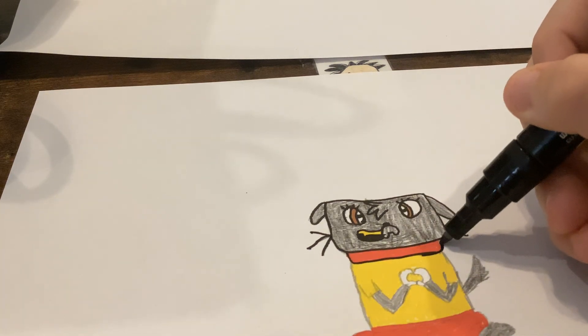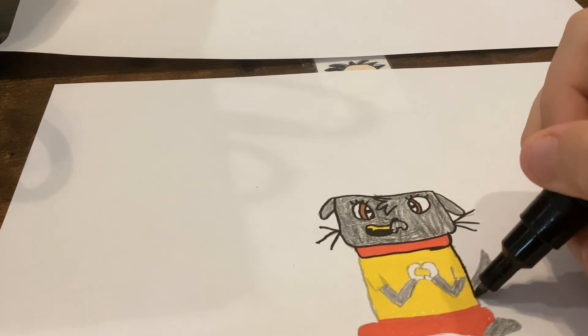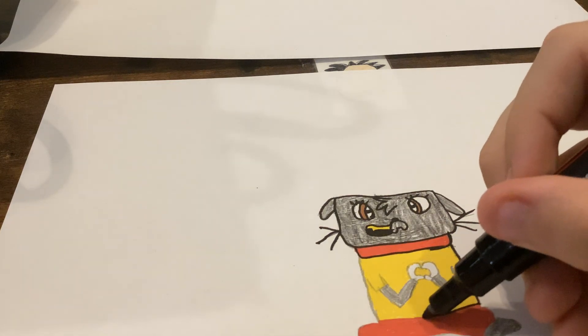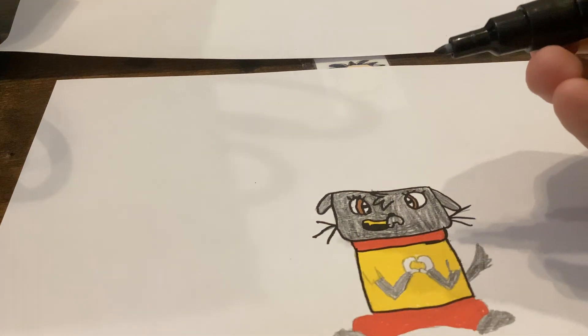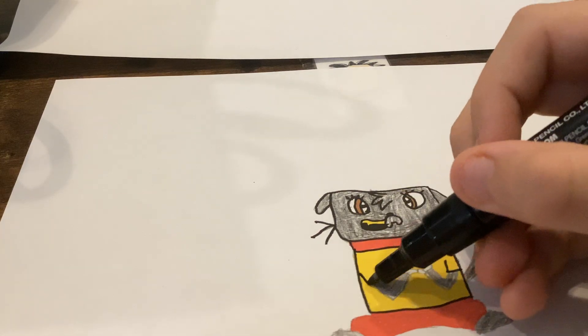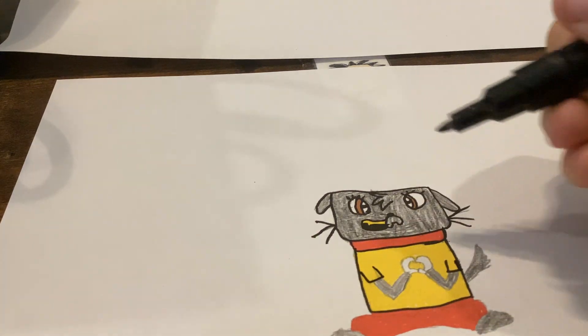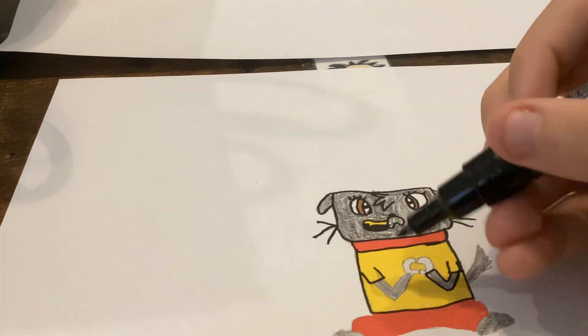Her collar is pretty simple. And then you do that — oh, forgot about that — and then that.